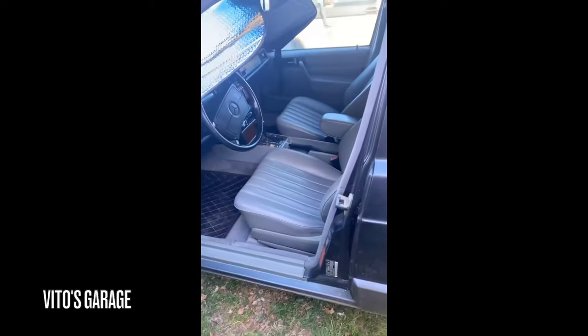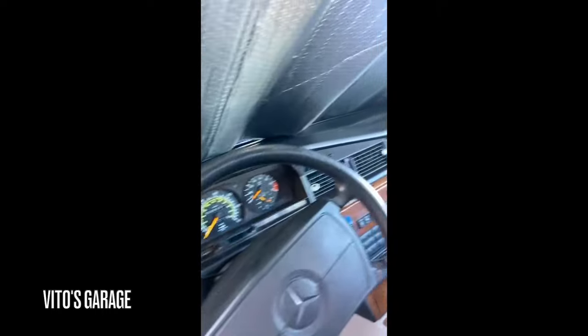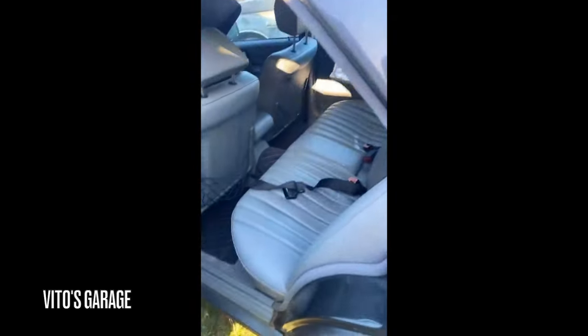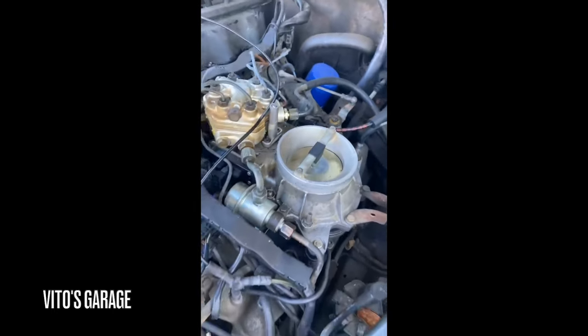We still have to wash the exterior, but me and my daughter cleaned the inside of it up. Looks really good. It's a really clean car. Put something back here to keep the sun out. Squirted a little bit of carb cleaner into here and it starts right up and runs.